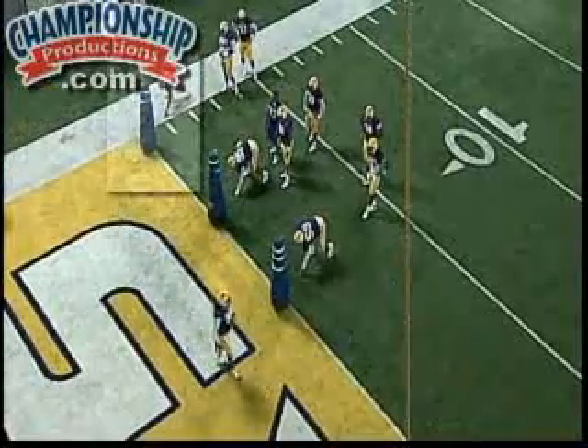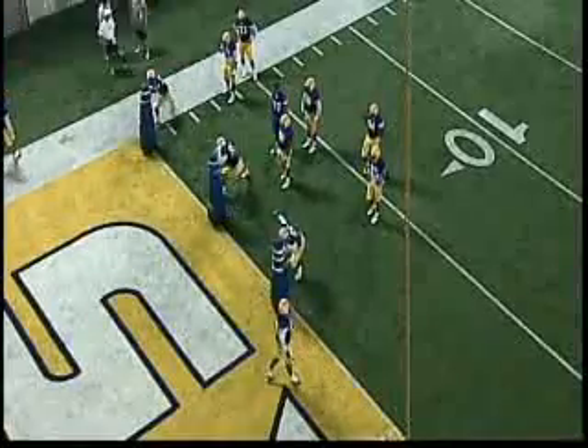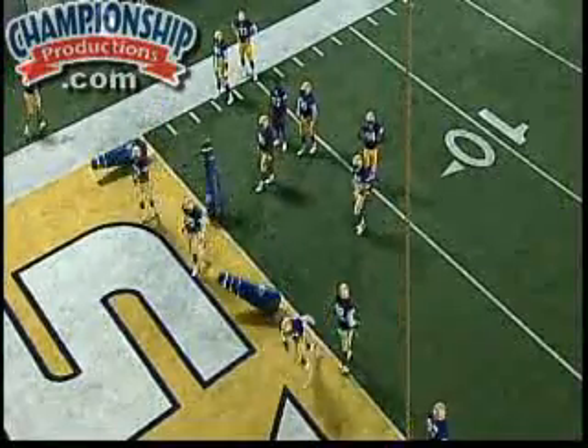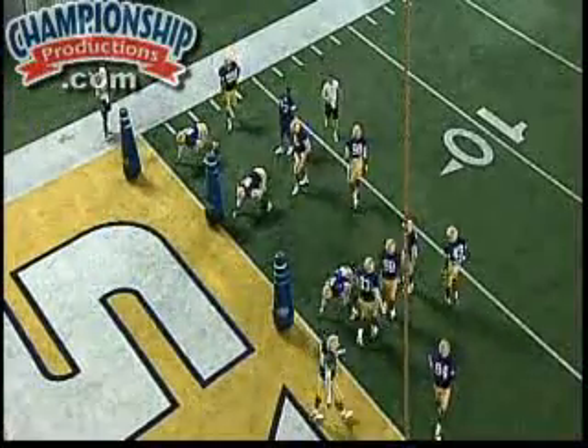I'd like to see his hips drop more, but right here — you see the violence with the elbow there, that's what you want right there. You want that guy not coming back to block you again. Excellent job right there by the young man, excellent job there.